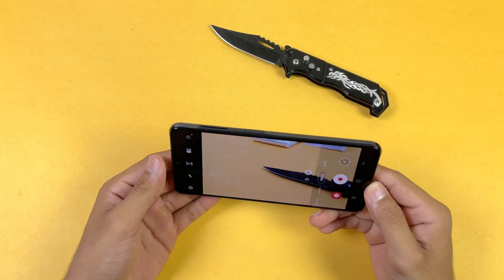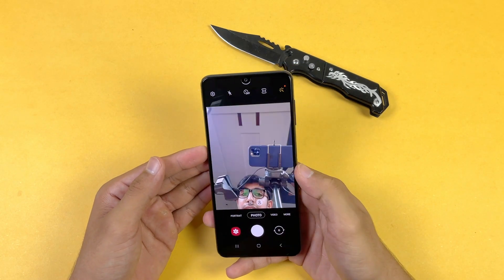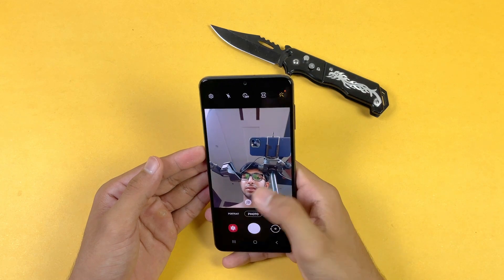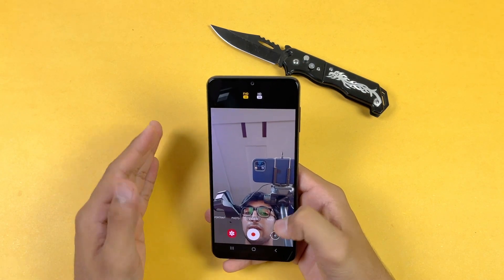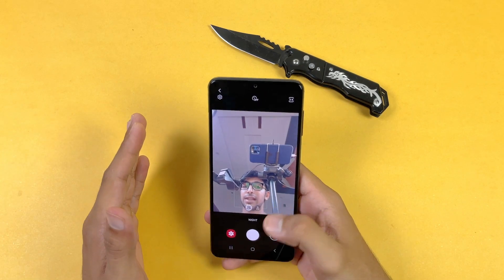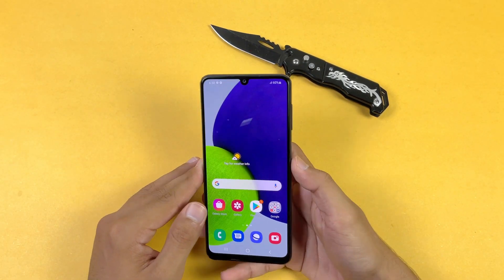On the front we have a 13MP selfie camera with a slightly wider option and Portrait mode. The front camera can also shoot a maximum of Full HD at 30fps — no 4K. Night mode is available on the front camera as well, but Slow Motion is not available with the front camera.